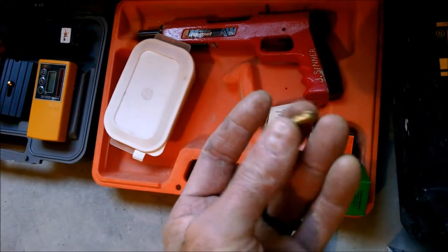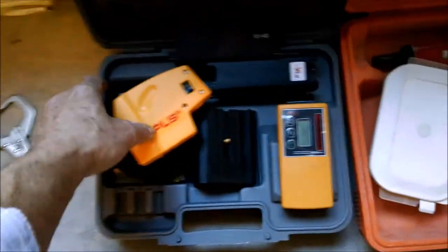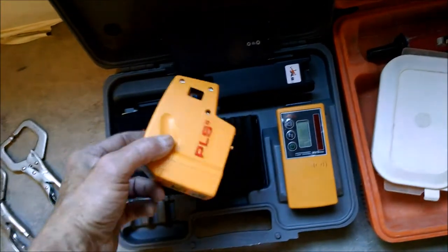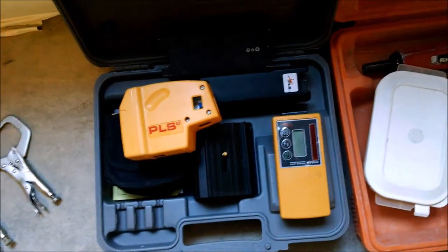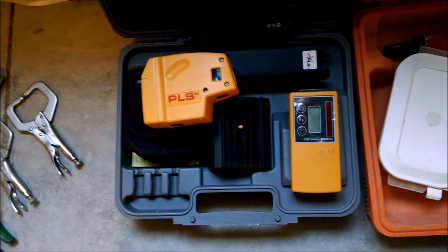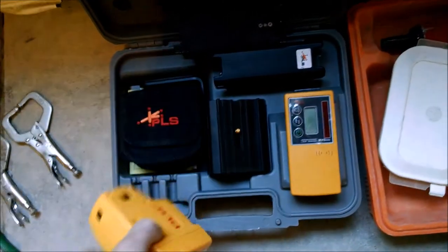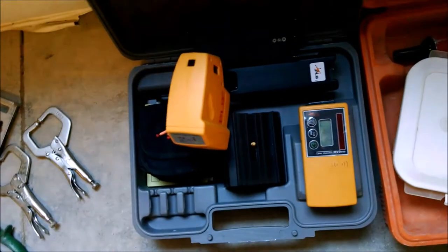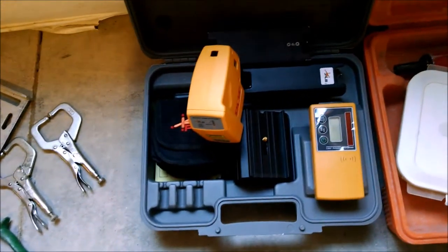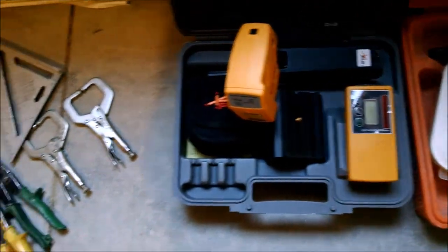It just takes a .22 caliber. And then you've got your laser level — I use a PLS, Pacific Laser Systems PLS-5. You can use a plumb bob, the old plumb bob if you want. I paid almost $400 for this, but you don't have to get that crazy. You can buy cheaper versions at Home Depot, Menards, Lowe's, whatever.